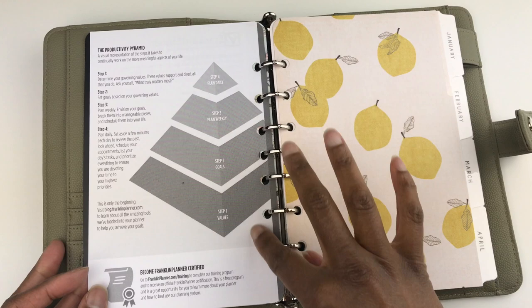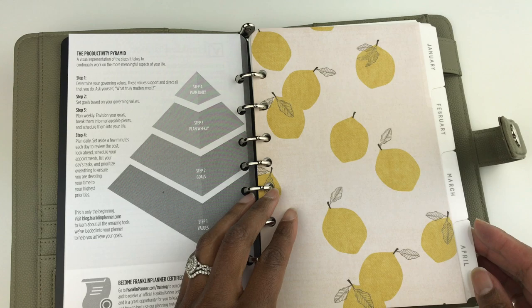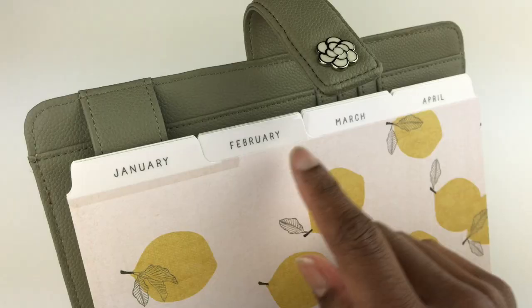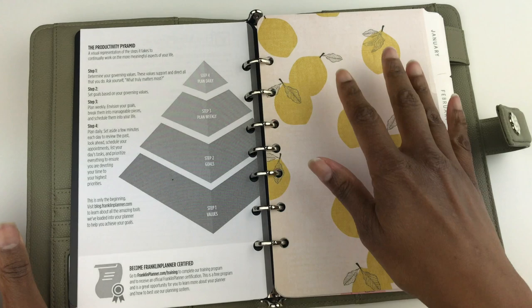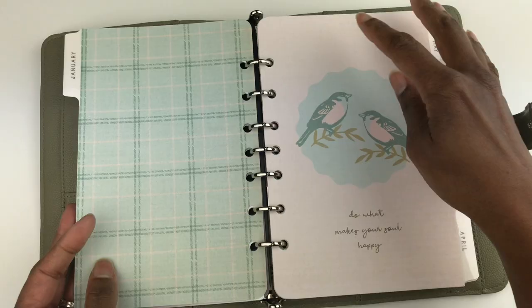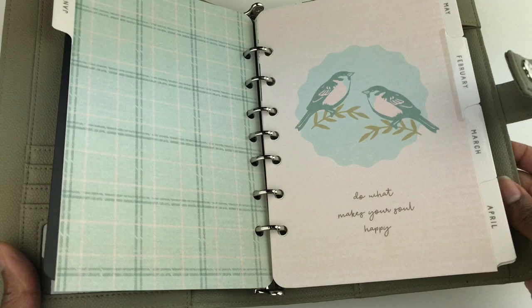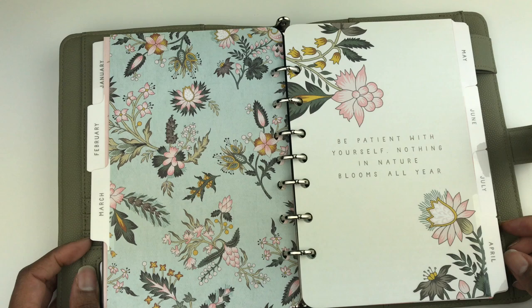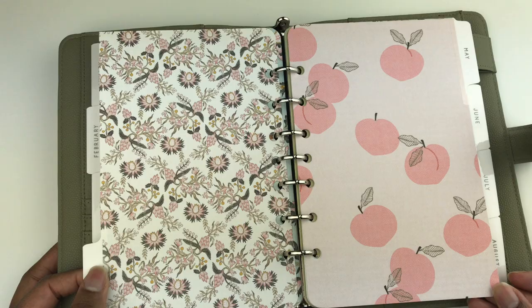This planner includes monthly planner tabs — each month you get a tab with the whole month written out on it. The tabs are laminated. Here is January through April. I'm going to flip through the monthly planner covers so you can see all of the beautiful prints. Here are some lemons with a light pink background, then some birds with a light pink background, and here it says 'Do What Makes Your Soul Happy.' This one says 'Grace Not Perfection' and 'Be Patient With Yourself — Nothing in Nature Blooms All Year.'